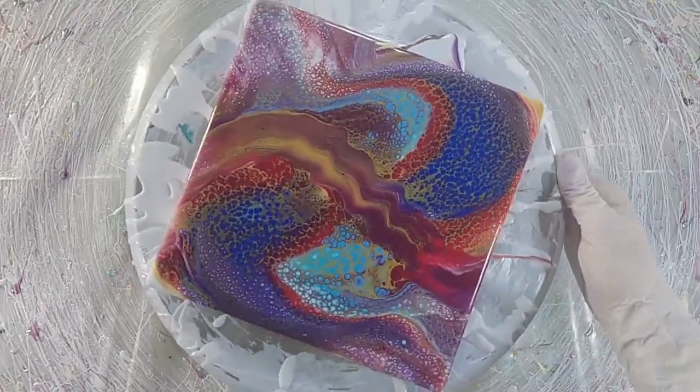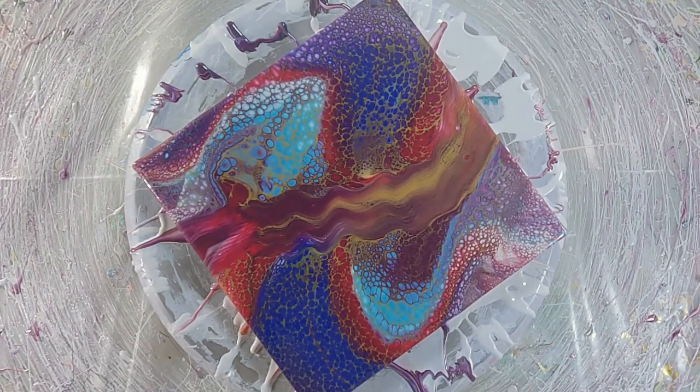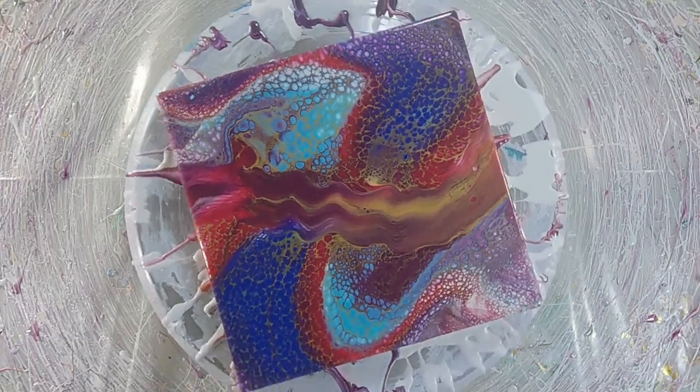You may also notice that some colors actually have the same pigment code but they're different names. These paints are using the same base pigment, but the way the chemical is processed differs, resulting in different colors.